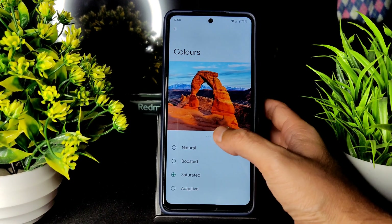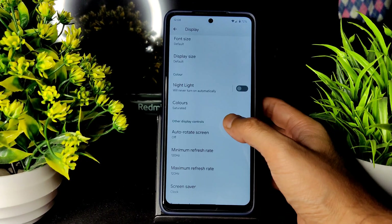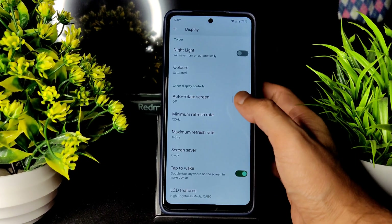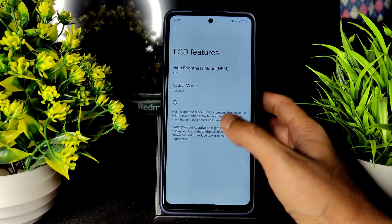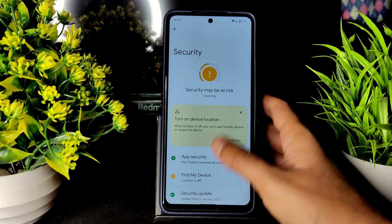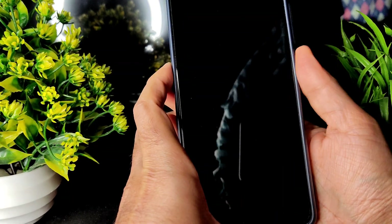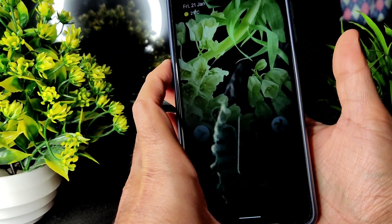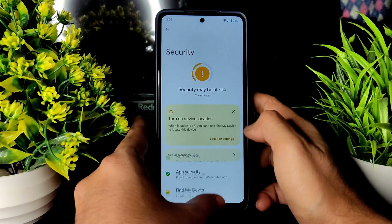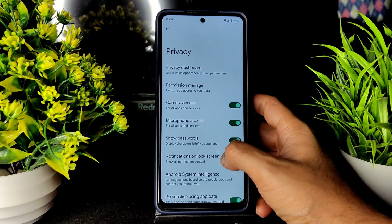Night light is available — you can increase the intensity and choose colors; boosted and saturated look better than natural. Minimum and maximum refresh rate can both be set. LCD features are also included. For security, you get fingerprint unlock — just tap to unlock, very very quick. There is no face unlock in Pixel Experience.